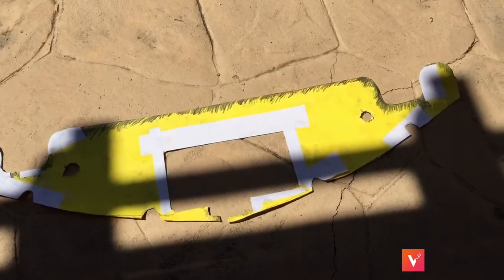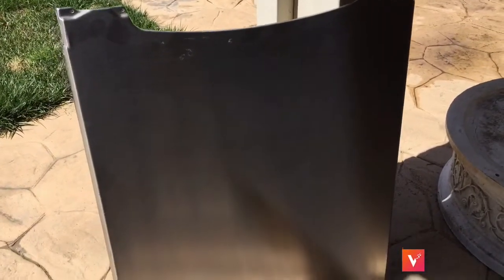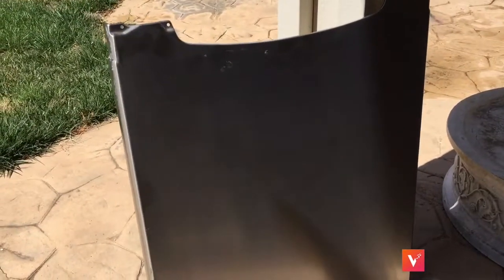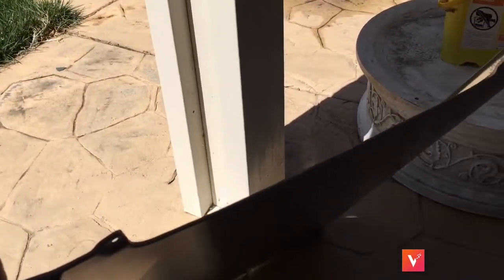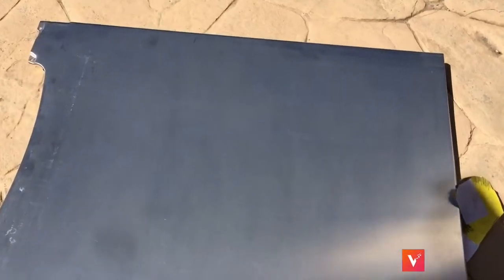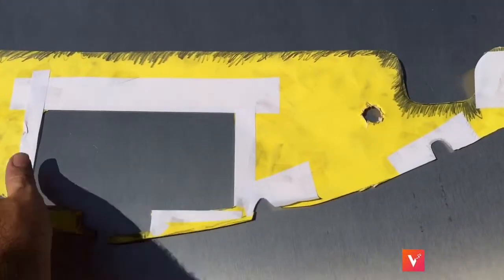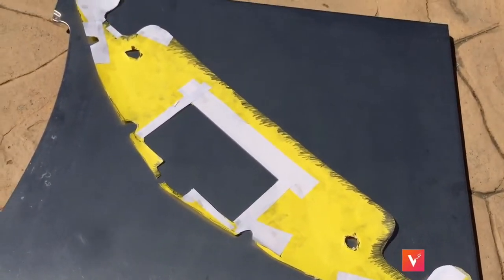Now that you've got your template all cut out the way you want it, get a piece of stainless steel. This is a nice stainless steel piece I got off of a dishwasher — I got this free off of Craigslist. You can get dishwashers free all the time because they break down and nobody wants to fix them. Try to get the ones that have the stainless steel front ends. They're relatively easy to take off, then you recycle the dishwasher and can make some money doing that. The trick is to get it for free. Go ahead and take your template, put it down, and trace it on here with a Sharpie pen.